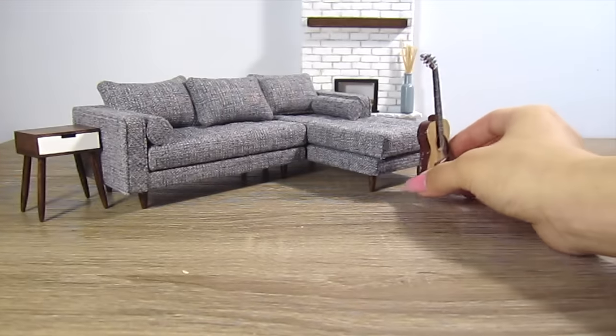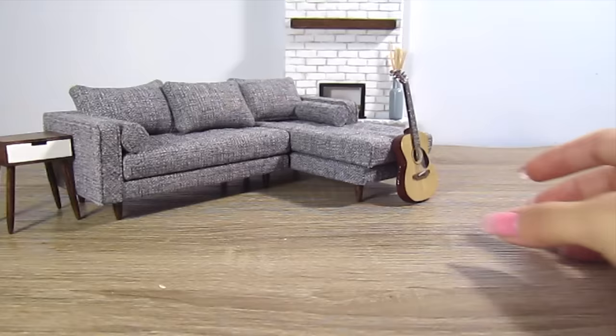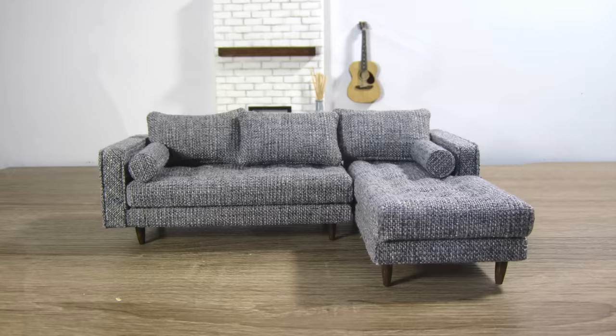Hi guys, it's Kat. Today I'll show you how to build this miniature modern sectional couch. It's upholstered in this beautiful gray fabric, the seats are tufted, and the legs are made of real bamboo wood. Let's get started.